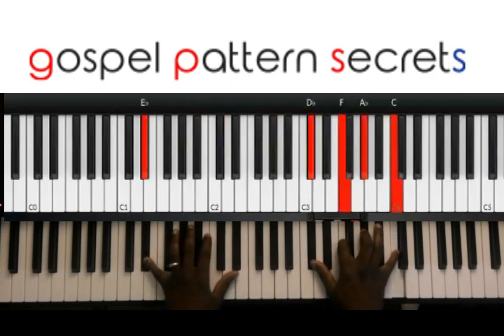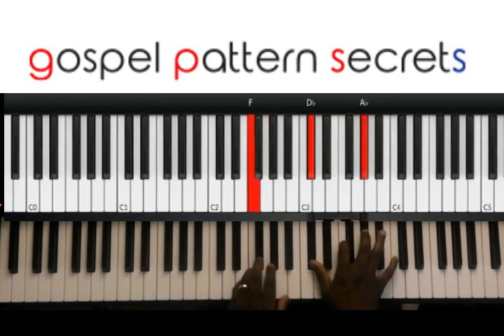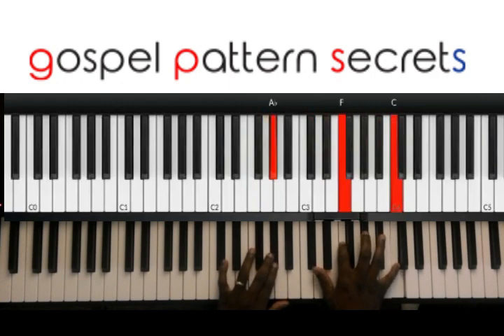Then you go to the five. Then once you're on the five, you can — kind of like drop twos, I guess.